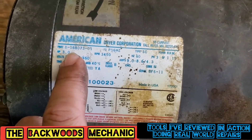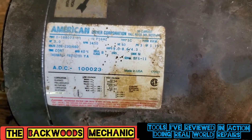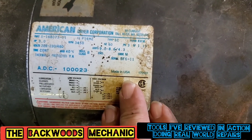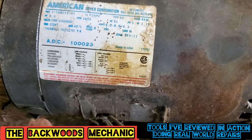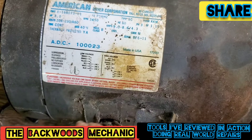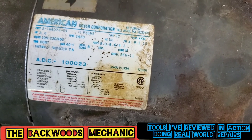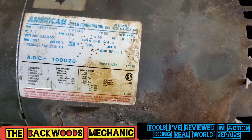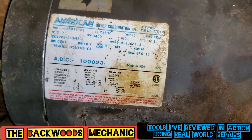This is part number 8-168073-01 from the American Dryer Corporation, which is owned by Whirlpool. A lot of people might not know that — made in the USA. Problem is finding these motors, because you've got to go through this process, find yourself a local retailer or supplier and order it up. Luckily, I have one that I pulled off of a machine that I ended up junking, stripping down for parts, that we're going to try to exchange and hook them up with here today. It's going to save them a little bit of money.